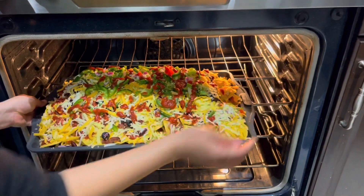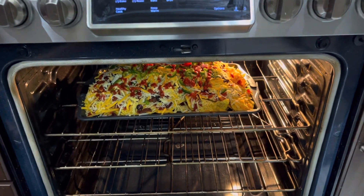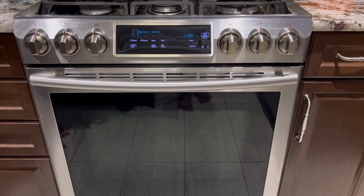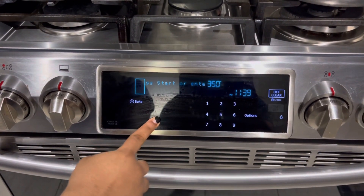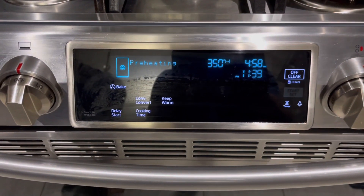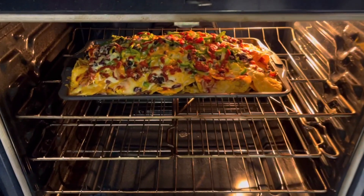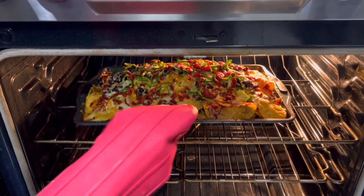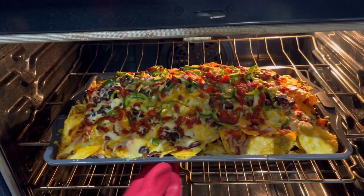Now it is time to put the nachos into the oven. Preheat the oven to 350 degrees before putting the nachos in. Then set it for around five minutes — this will depend on how much nacho you make, but five minutes was perfectly fine for us. You don't need to bake it for too long because you're just melting the cheese. After five minutes, you can open it up and the nachos are ready to eat. Make sure the cheese fully melts, or else it won't taste as good.